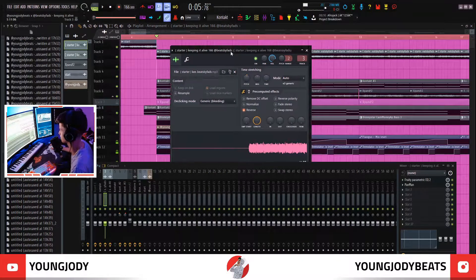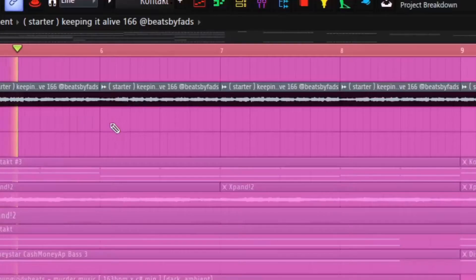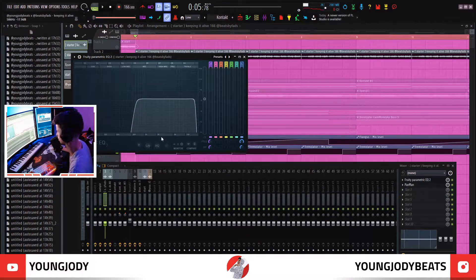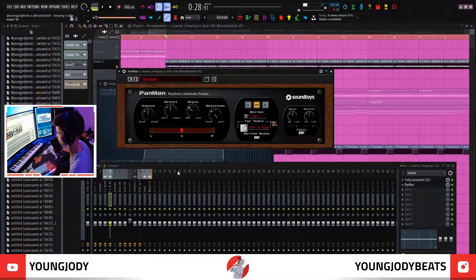So I did this melody with my boy Fads. I took one of his starters that he sent me, put it in reverse, and just looped it. The effects I put on that were just a low cut at 500 hertz and a slight pan. Then I made a version pitched down an octave with pretty much the same exact effects on it.